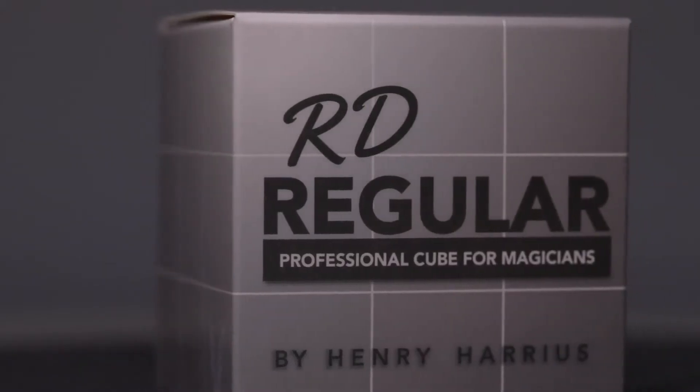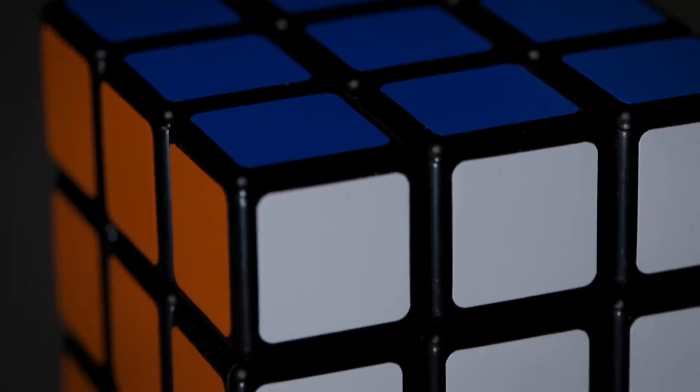In your package, you'll get everything you need. And we've teamed up with Henry Harrius to give you the best cube on the market, the RD Regular Cube.